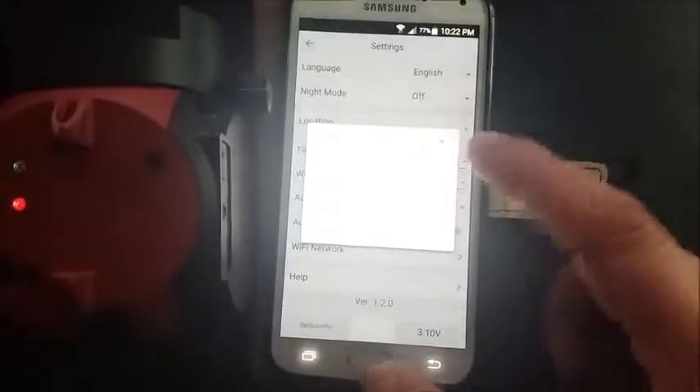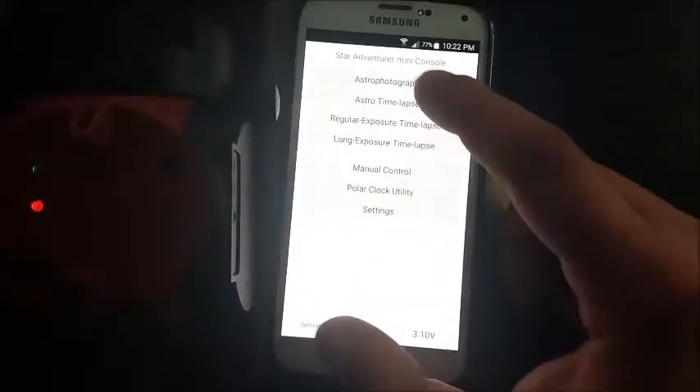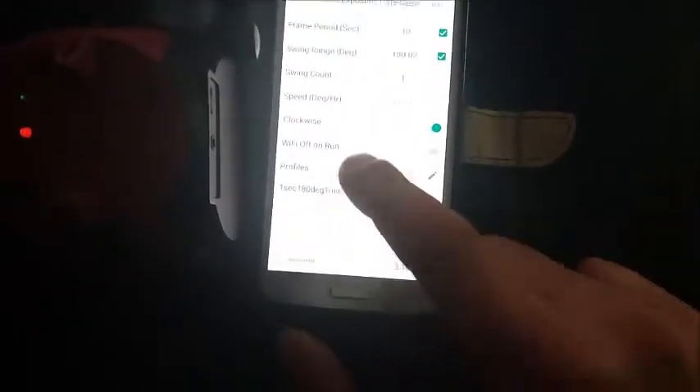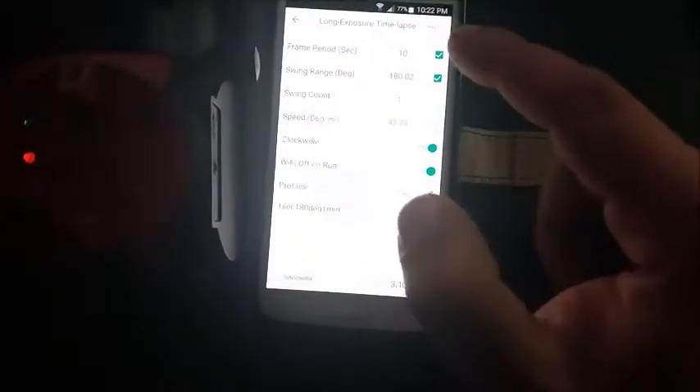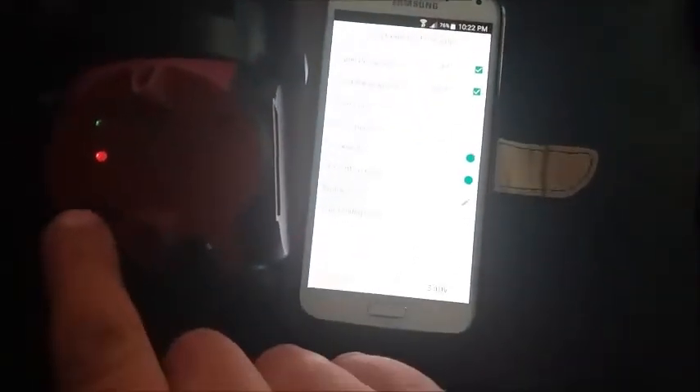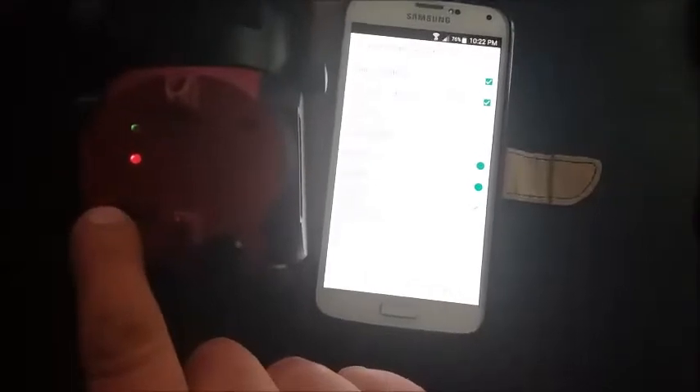Or I don't have to do that — I can just choose the option here, which is a different option but has the same result: Wi-Fi off on run. We're going to long exposure time-lapse and choosing Wi-Fi off on run. So once I press to run the sequence, the Wi-Fi LED will go off, go to sleep, and the connection with the phone is going to be lost. You're supposed to press this button here — the power button, briefly — so that you can bring the Wi-Fi back out of sleep.